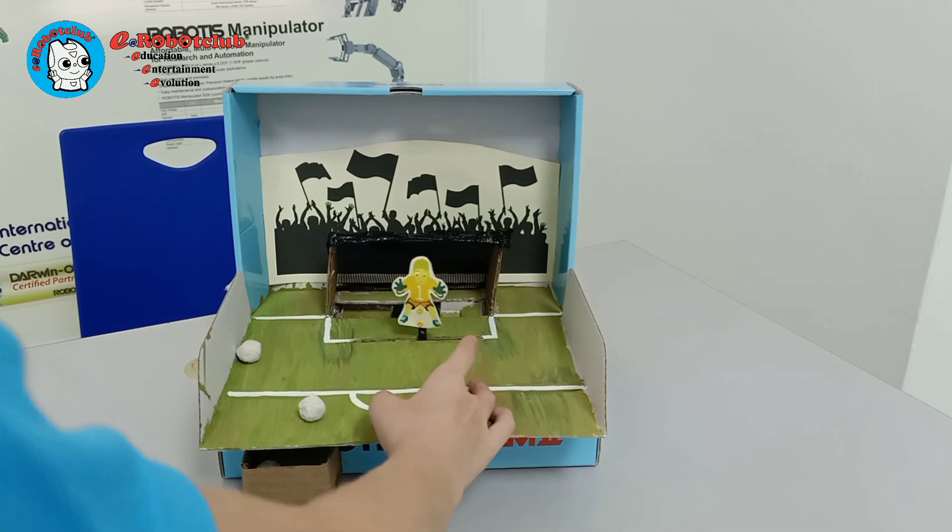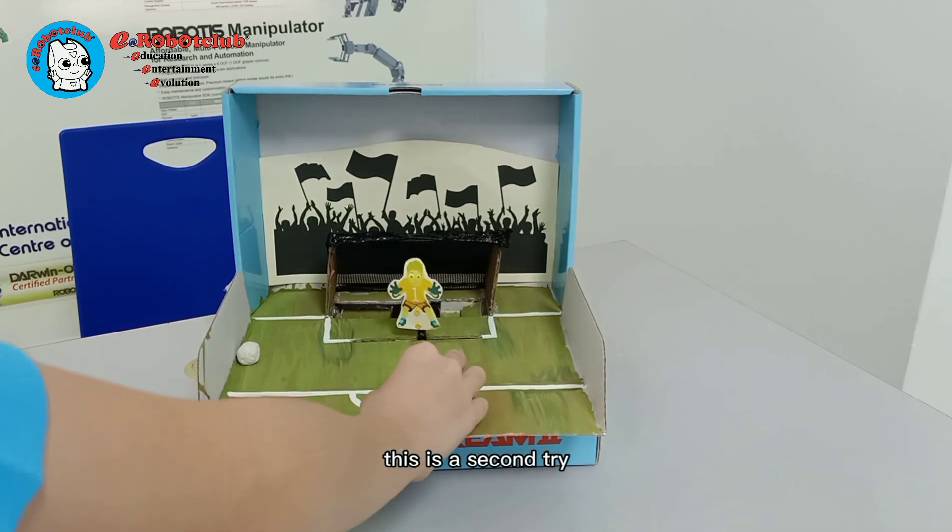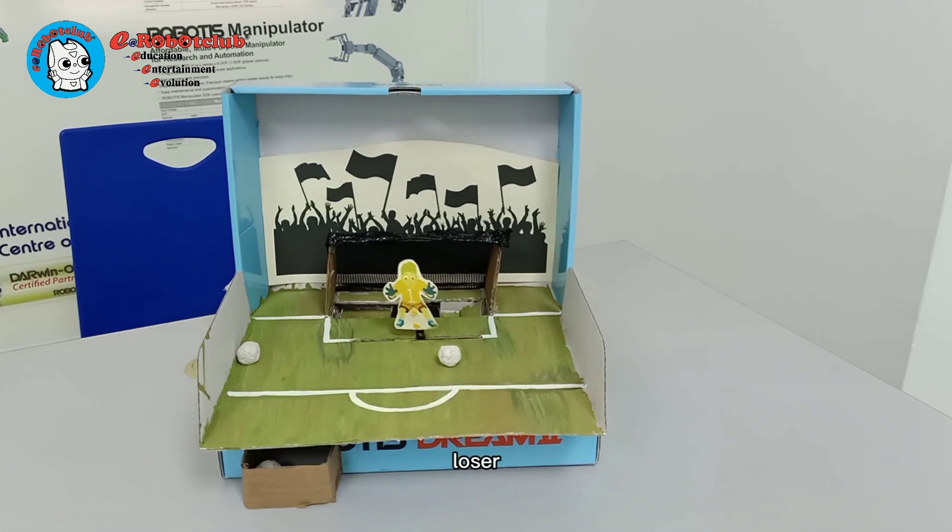First try! Oh, no! This is the second try!